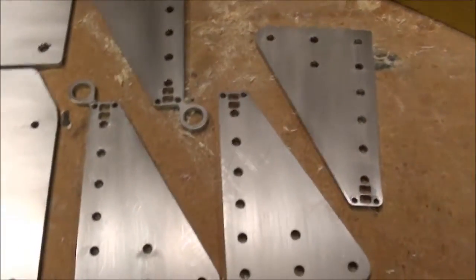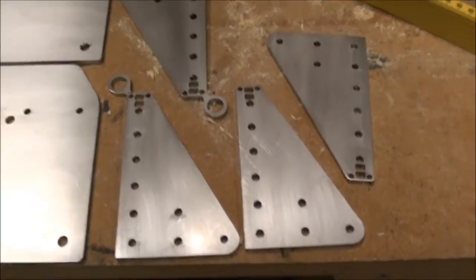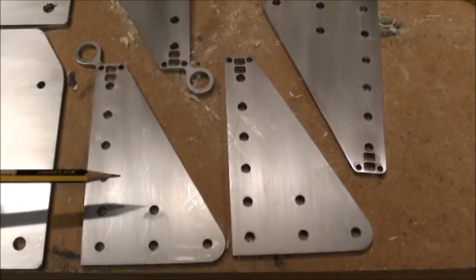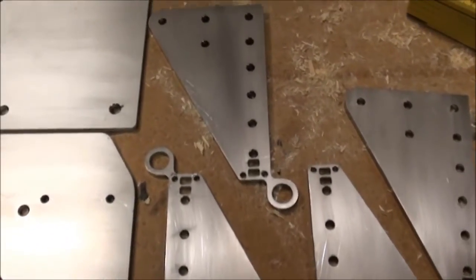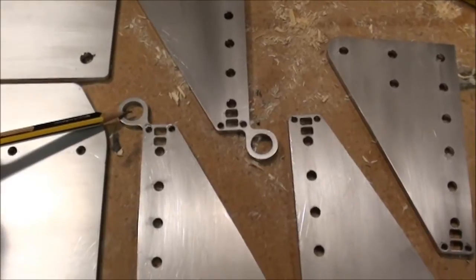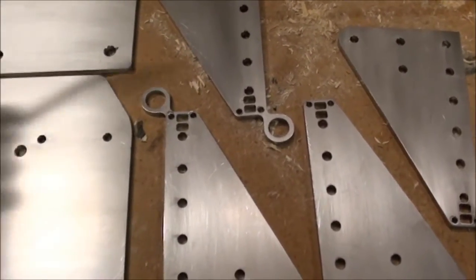Then I have made the corner bracket here. I just made two ordinary ones, again slightly changing the design of them, and then two with a loop on, in order to mount a proximity switch in the Y direction at each end.